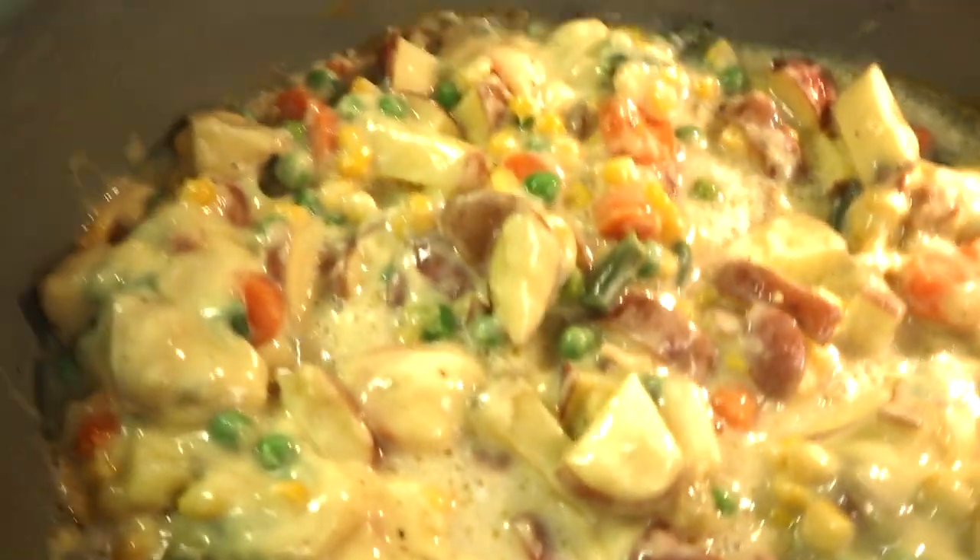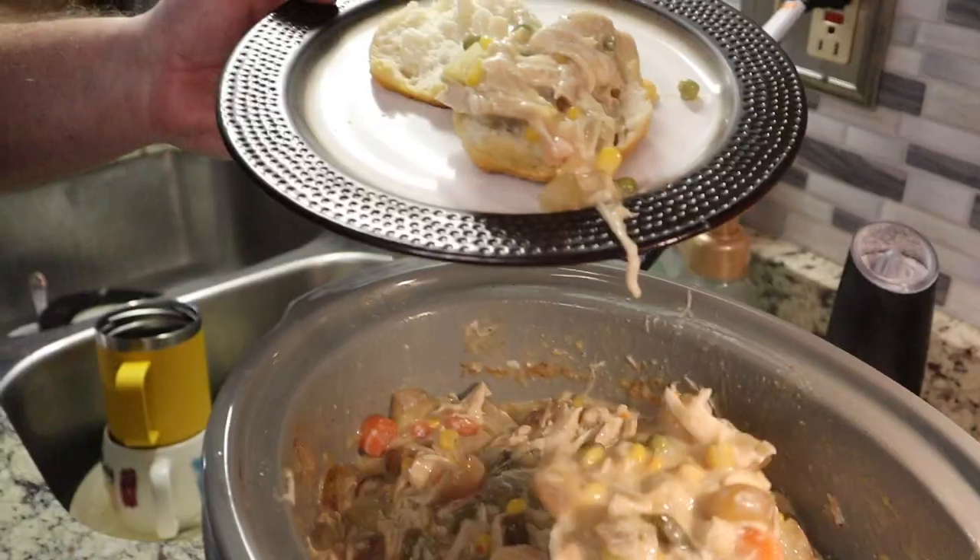Today we're going to do a quick crock pot recipe. It's going to be creamy chicken with veggies and potatoes, and we're going to put that over biscuits. Let's go take a look. Welcome back — let's get cooking with TGG.